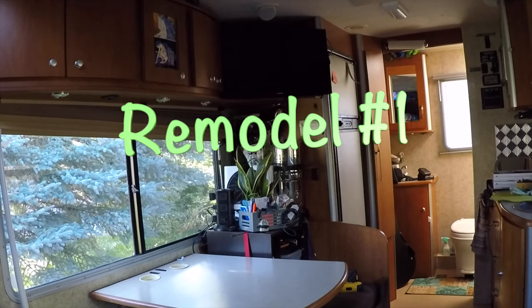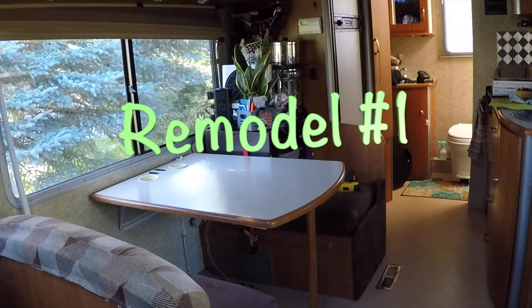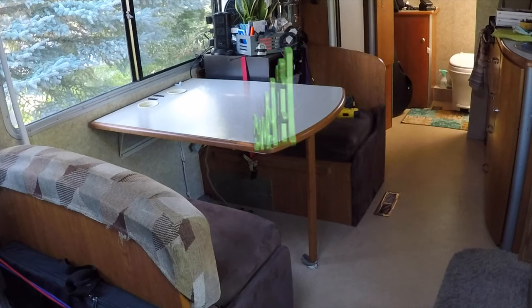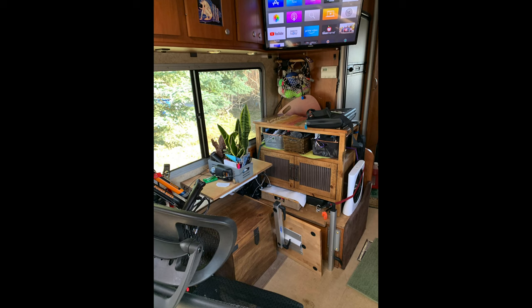This is Remodel Number One. This is how I've had it set up for about a year now. I have my Berkey water filter up there. The bench dinette worked out pretty good — I just took out the pad on the back side by the refrigerator so I could put a bracket in to have a place to put my Berkey water filter. But it's time for a change because this first remodel needed to make accommodations for my Rad Mini e-bike.